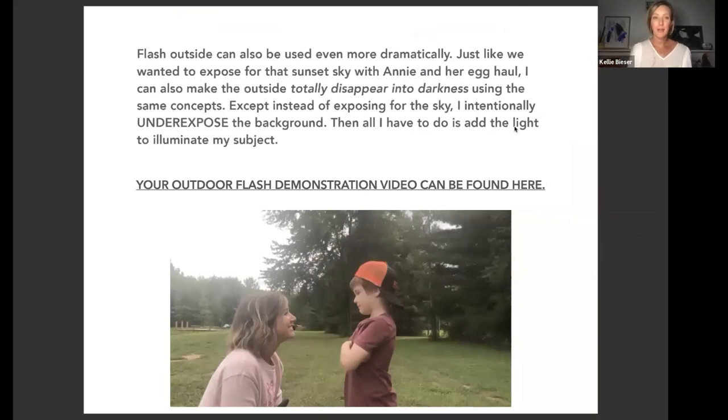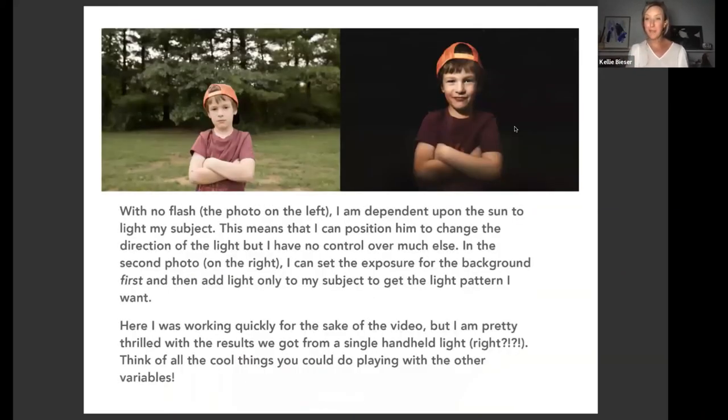Flash outside can also be used more dramatically. Just like exposing for the sunset sky with Annie and the eggs, you can make the outside totally disappear into darkness using the same concepts — but instead of exposing for the background you intentionally underexpose it, then add light only to illuminate the subject. That's exactly what I did in the 'force of nature' photo. Without flash on the left photo, I'm dependent on the sun — it was flat and overcast that day, and that's just what I had to live with. But in the second photo, with flash I had control over those variables.